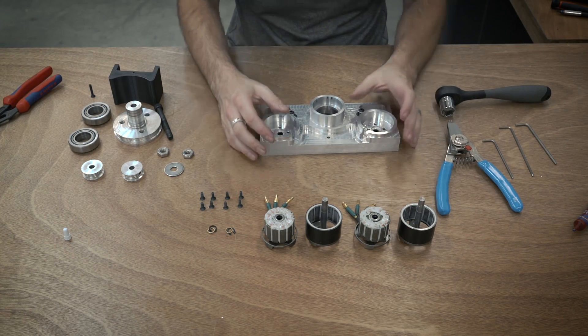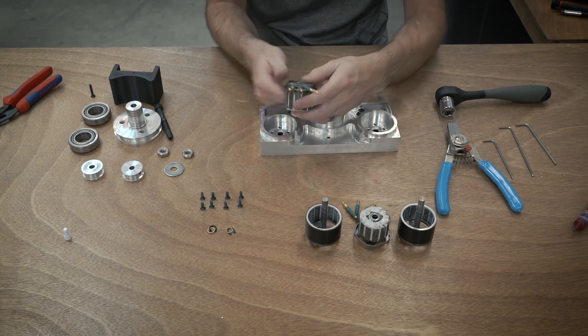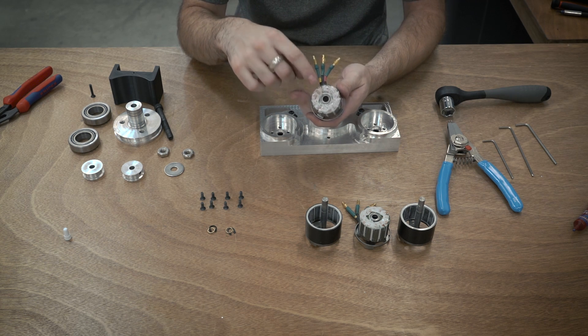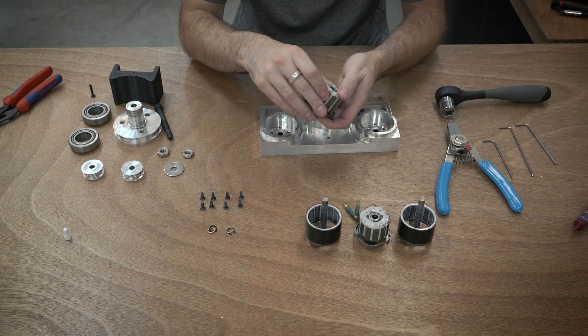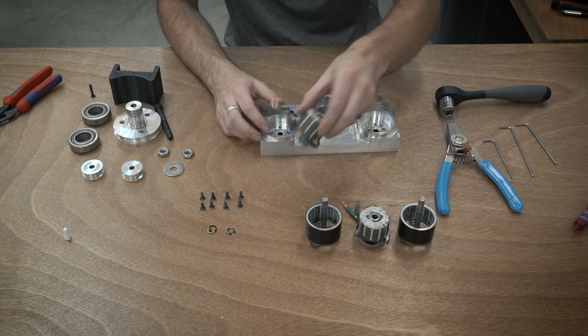Next up I'm going to assemble the motors and put those in place. I've already epoxied these up and also re-terminated them with shorter leads. For the epoxy I just used a two-part epoxy that I mixed some micro balloons into, which is just a really fine glass powder which helps add a little bit of bulk to it and gives it a little bit more structural integrity.